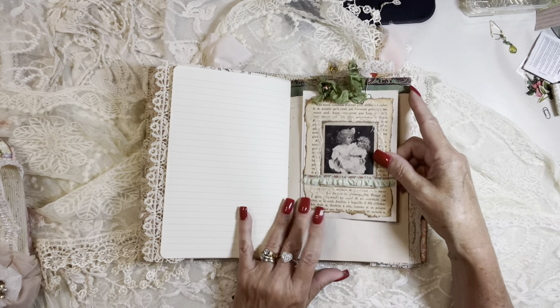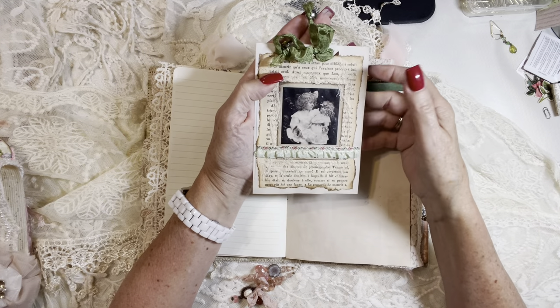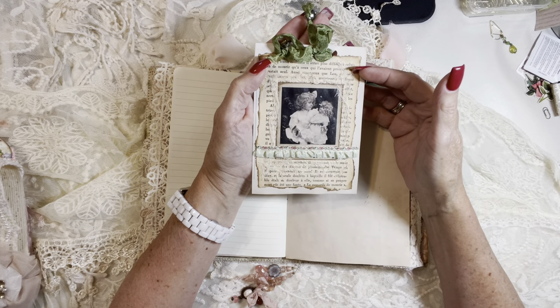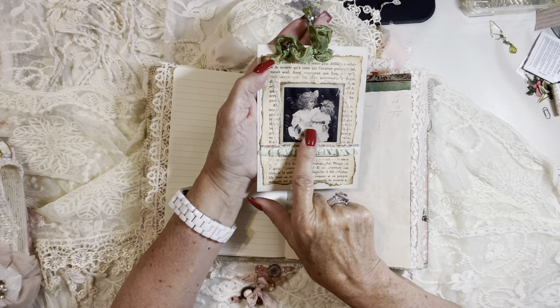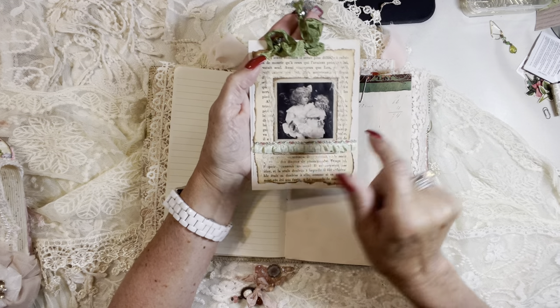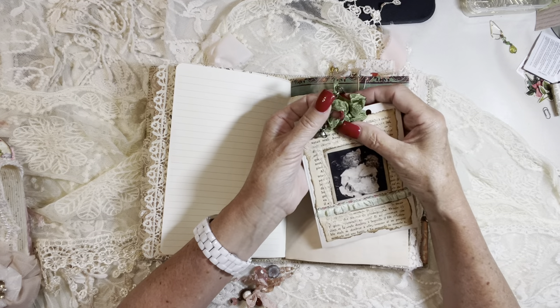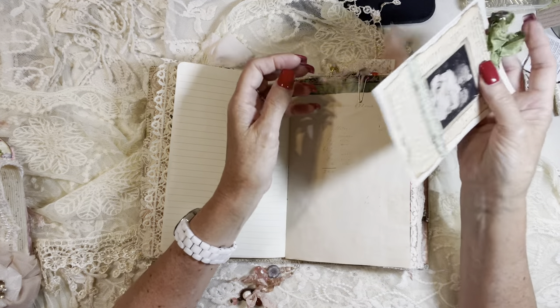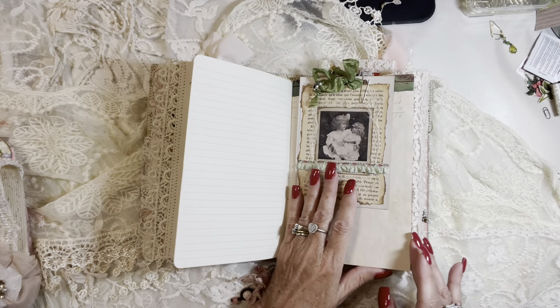And then I've got a tag with some vintage French book page, some cheesecloth, image of a little girl — vintage girl — some antique trim, and the green crinkled seam binding with these beautiful colorful vintage buttons that I love to use. And a tea dyed index card.